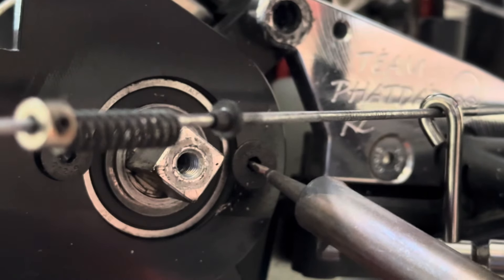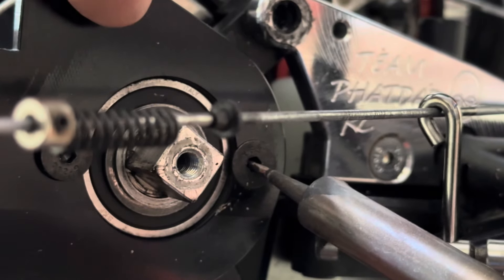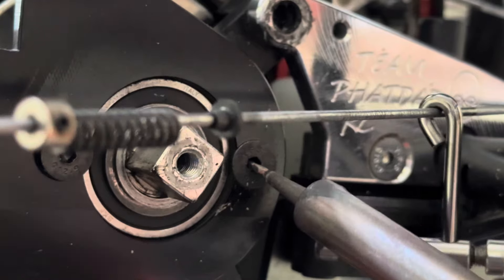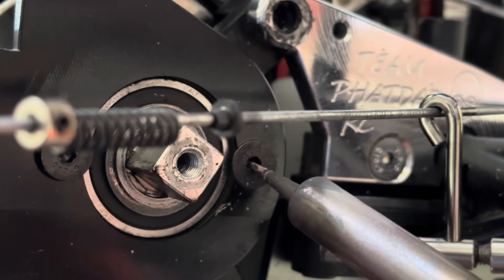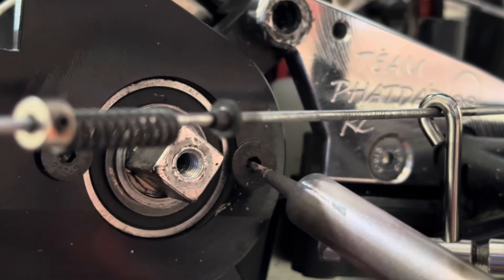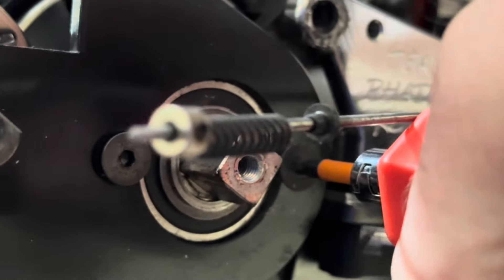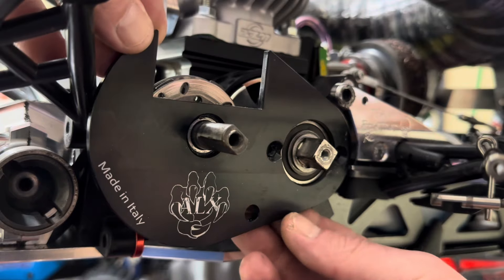If you have a stubborn screw that's near the bearing, you don't want to use the heat gun and melt the seal and overheat the bearing, and you don't want to use a torch because maybe you've got gas in the tank — just throw a soldering iron up into it. Leave it in there for a couple minutes, maybe 60 seconds. This is a 40-watt soldering iron; it popped the other screw loose after about a minute and a half. Made in Italy, son.